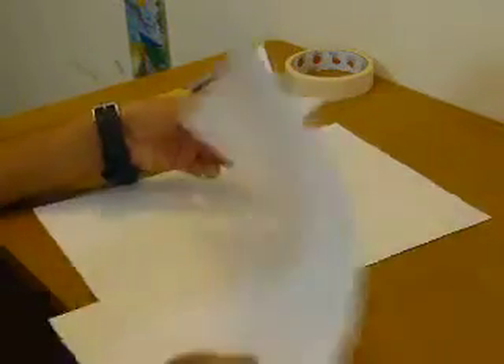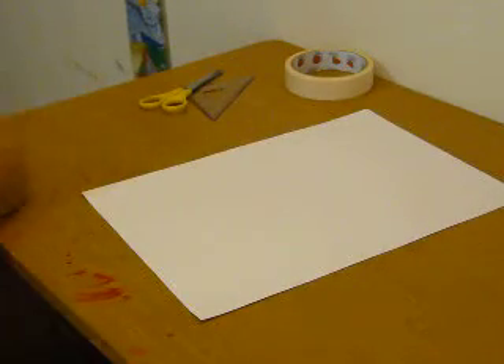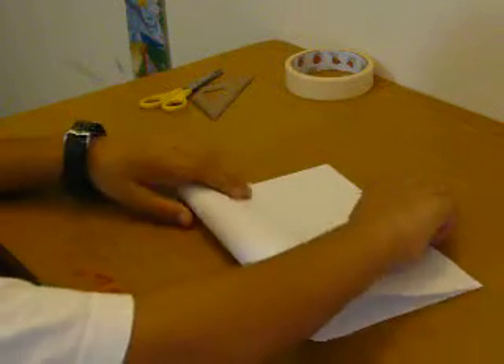So all you need is just one piece of paper. This piece of paper I just brought extra, and here we go.